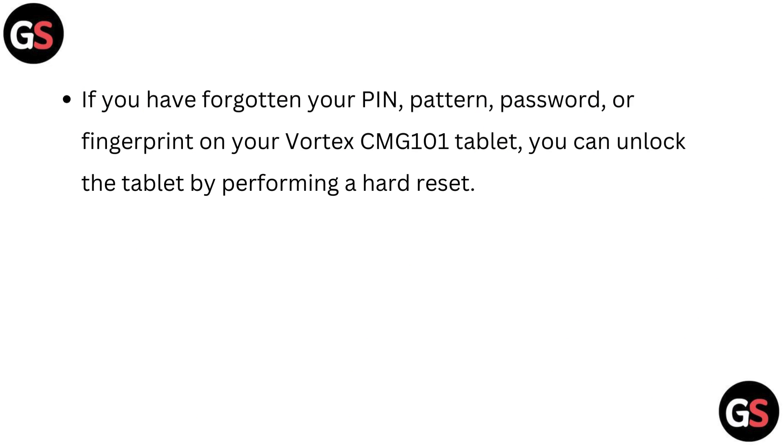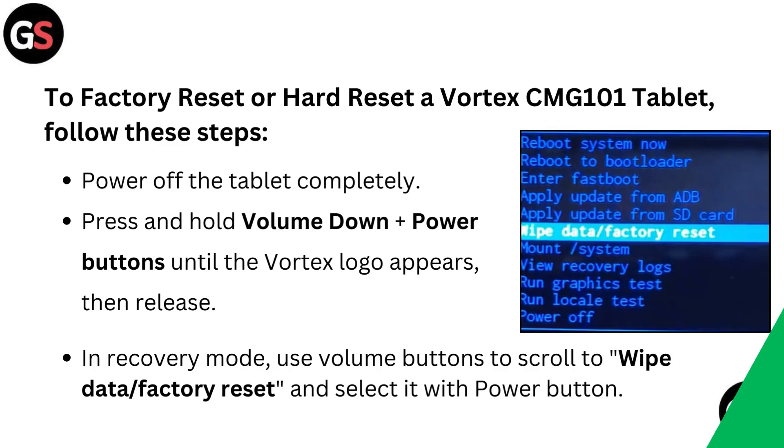If you have forgotten your pin, pattern, password or fingerprint on your Vortex CMG101 tablet, you can unlock the tablet by performing a hard reset. To factory reset or hard reset a Vortex CMG101 tablet, follow these steps.